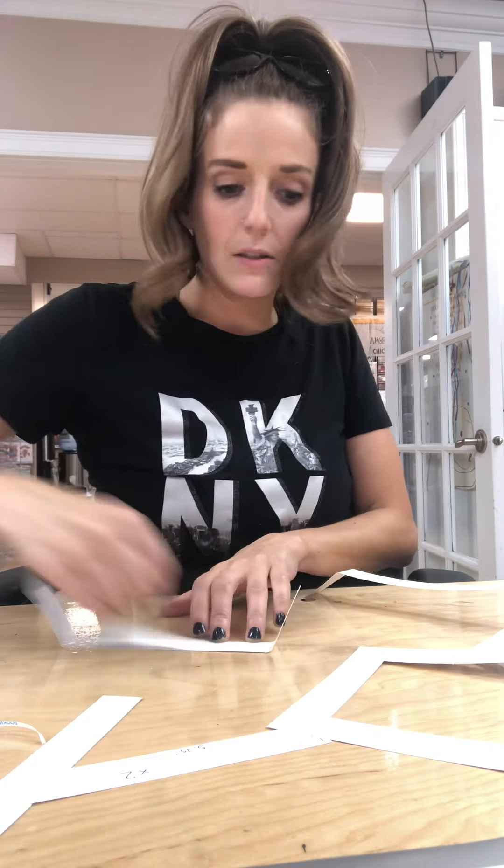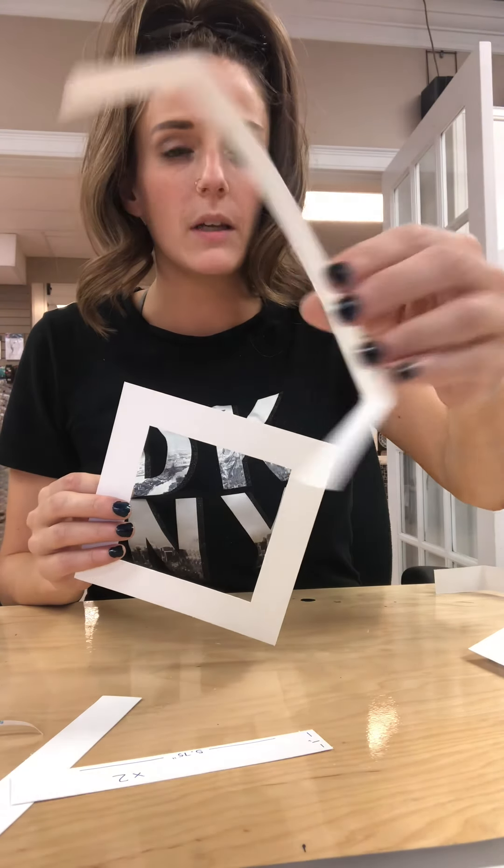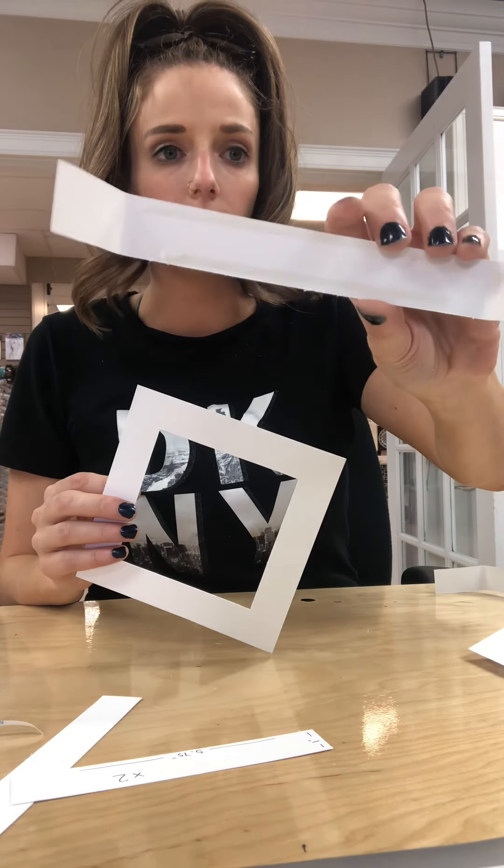I've got my six-inch square and my one-inch by ten-inch paper that has the adhesive on the six-inch spot, and I'm just going to glue it down.